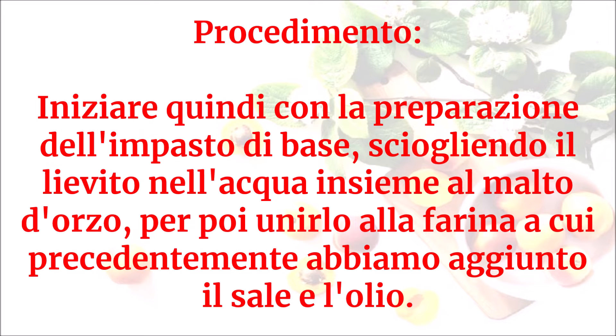Iniziare quindi con la preparazione dell'impasto di base sciogliendo il lievito nell'acqua insieme al malto d'orzo, per poi unirlo alla farina a cui precedentemente abbiamo aggiunto il sale e l'olio.